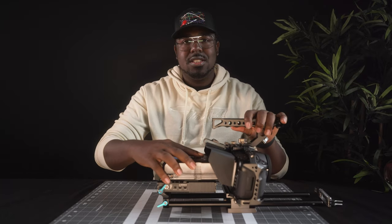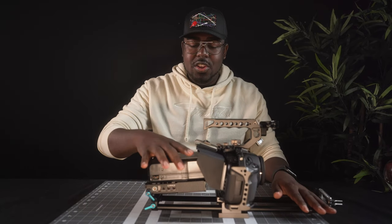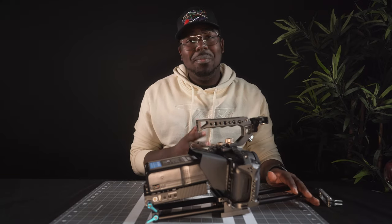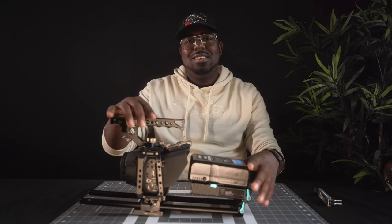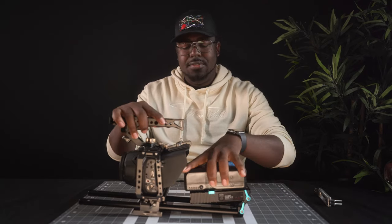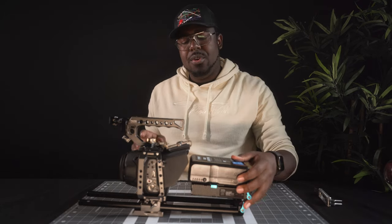V-mounts slot right in place and add some weight to the back of the camera. If there's no room to lift the battery when installing it, that means the rails are up too far — just adjust them. So now when I'm using my V-mount, it's up and out of the way. I can make any adjustments that I need, but for look and convenience it just sits right back on the back of the camera.